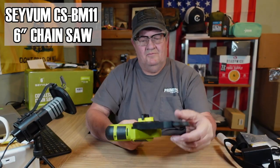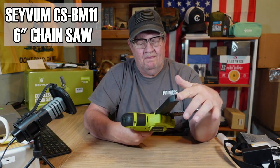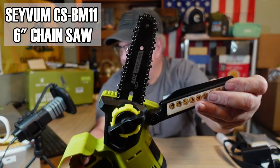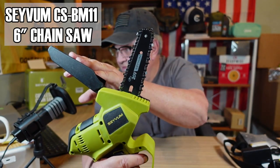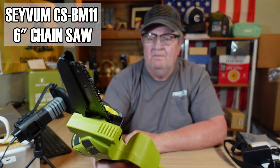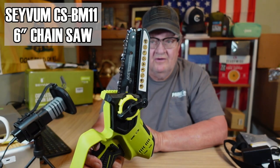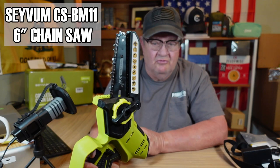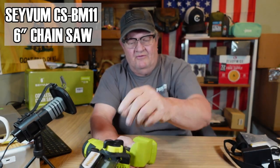We have a brush for cleaning it out, and we have the chainsaw. It's very lightweight. Got a chain guard there. This is the first one I believe on the market that is completely tool-less — you can change the bar and the chain and everything with no tools, just this right here.